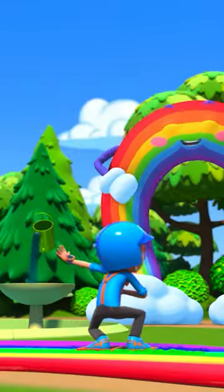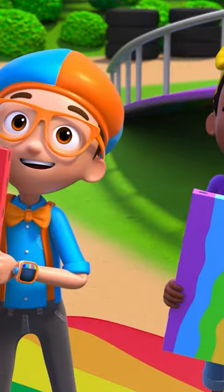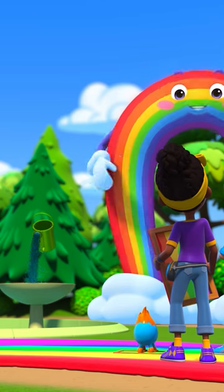Wow-wee! Zip-zoom-bang! You made a full rainbow experience! I love it! I truly feel it!